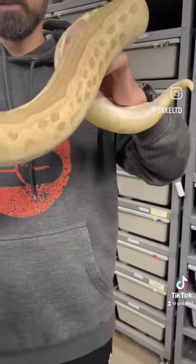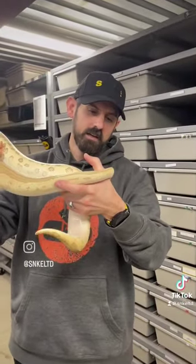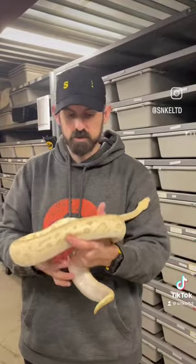She will be breeding this year at some point. I don't know who she's going to be bred to. She's kind of one of the more flighty snakes I have, but she's a really cool combo for a clown. It really dulls out the colors a lot.